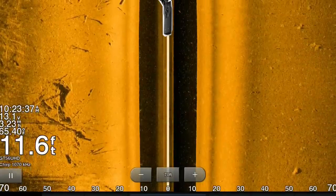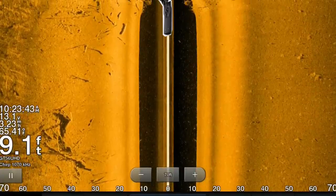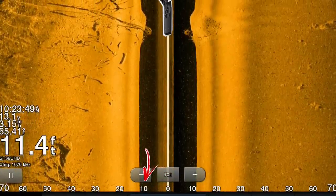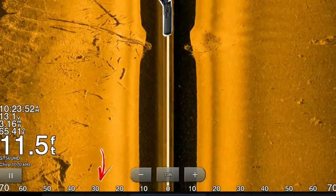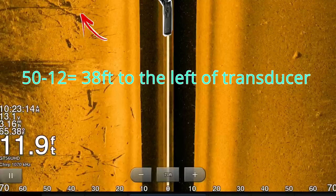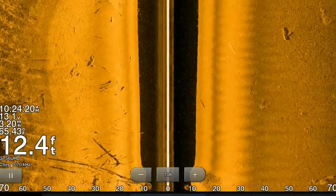Now that we have an understanding of how the transducer works to develop an image, let's cover distance. As I idle over some brush piles I can see them appear on side imaging. The numbers at the top or bottom of the screen indicate feet away from center, or zero — the center being where the transducer is located. To calculate how close a brush pile is, take where the brush pile shows up on the screen and subtract the total depth, which is that black space. This gives you a close estimate of how far away the brush pile is — it's not exact, but it'll get you close enough.